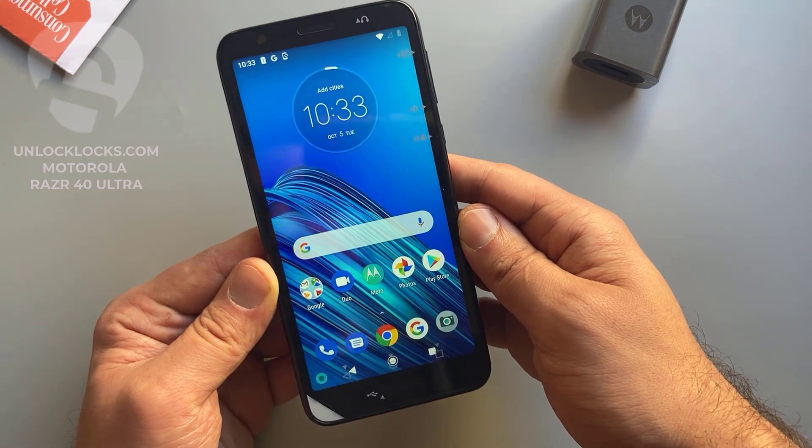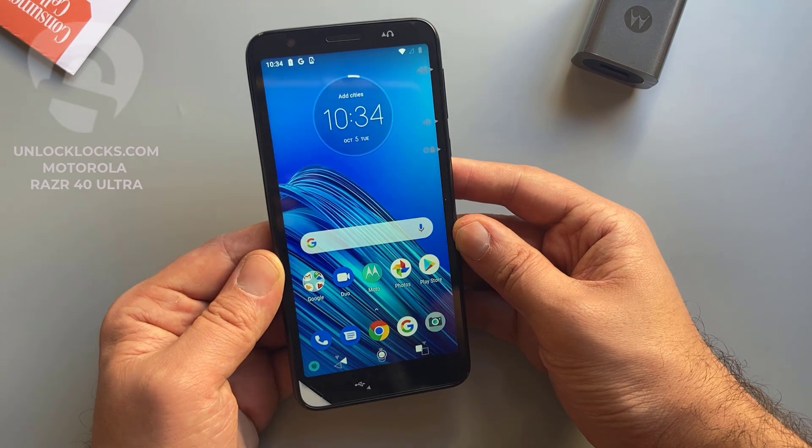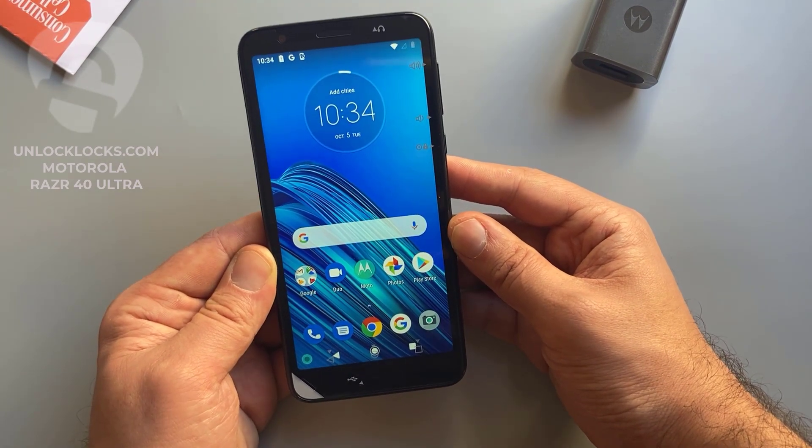Okay guys, that's all for unlocking any Motorola device. See you in the next video, thank you for watching.